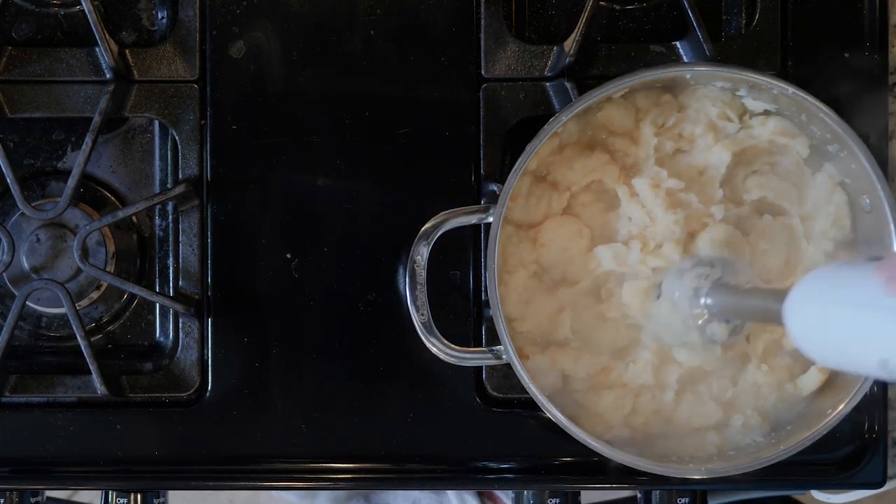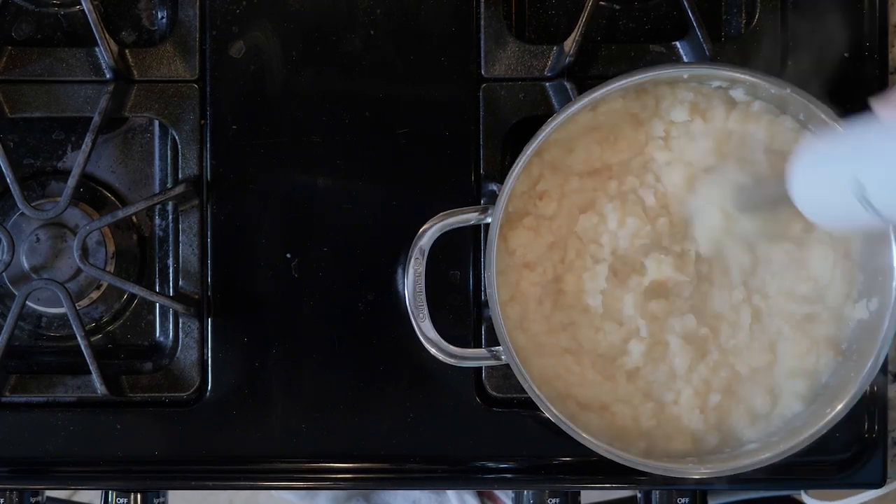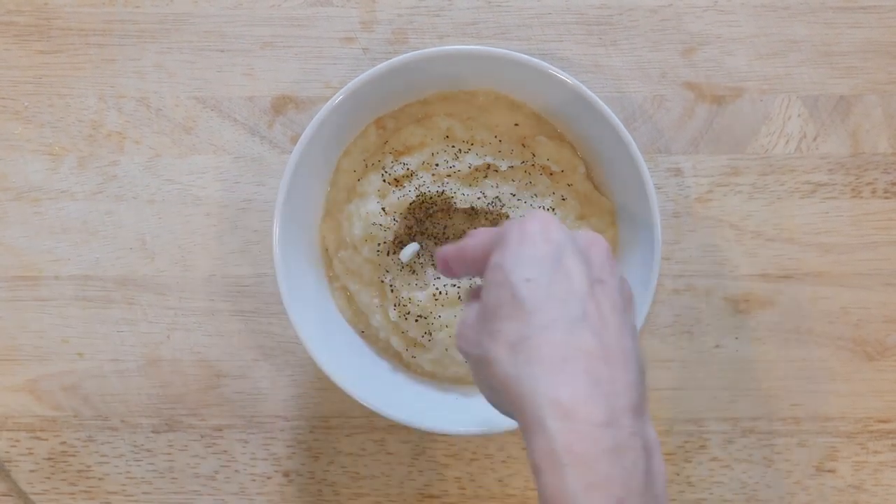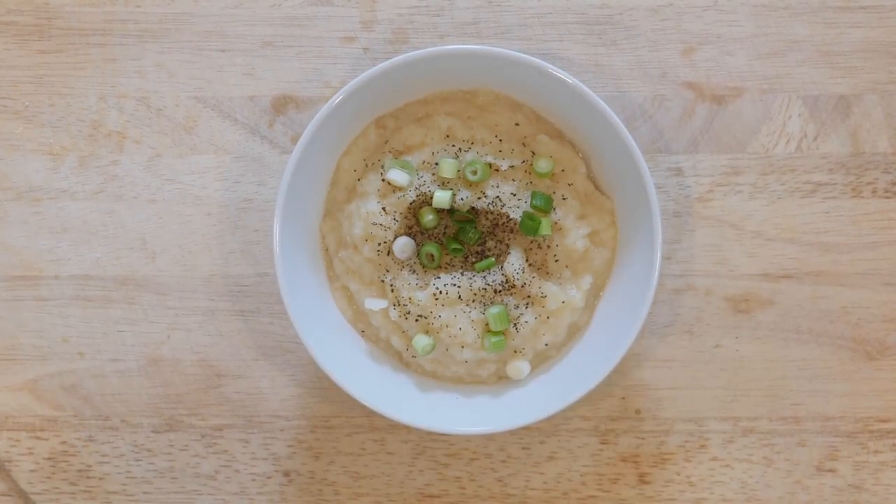You only want a few tablespoons of broth left. Then use an immersion blender to puree the veggies. Scoop a dollop or two of the pureed veggies into a bowl, add a pinch of salt and pepper and some spring onions. Enjoy!